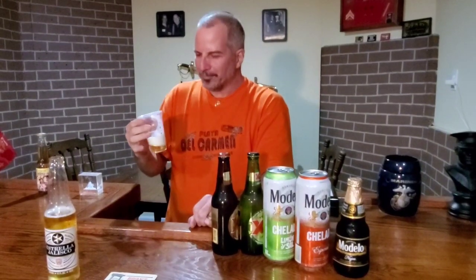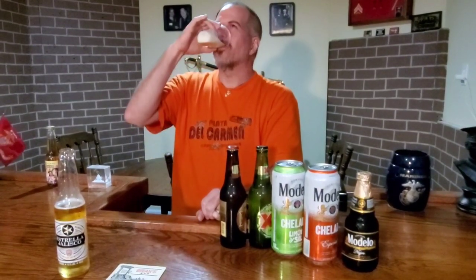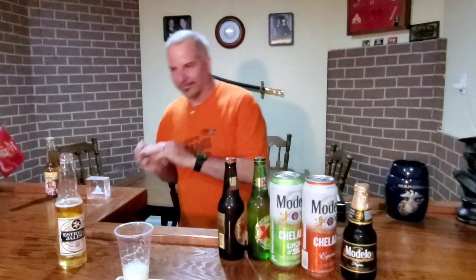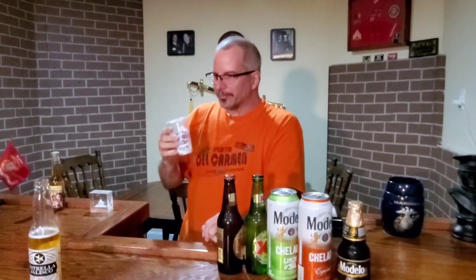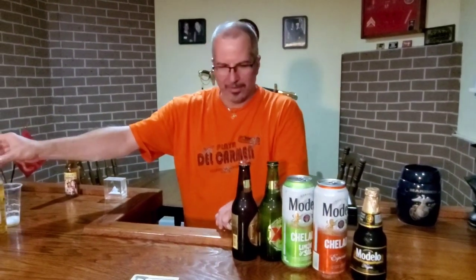That one smells kind of lemony. It doesn't really taste lemony though. It's from Guadalajara, Mexico — doesn't say anything about lemons. It just smells like it, doesn't taste like it. It's going to go after the Corona — that's very light.